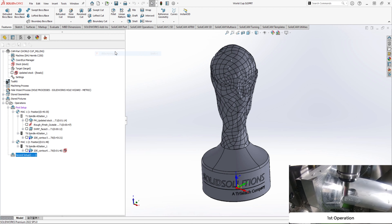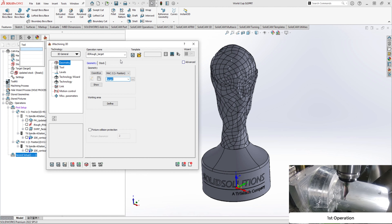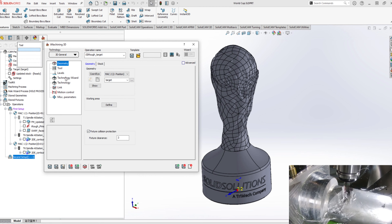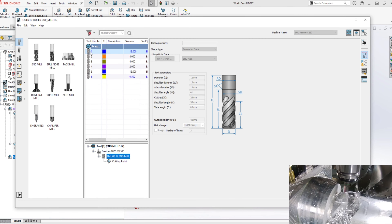Here at Solid Solutions, we're excited to see the start of the World Cup. We want to make sure the World Cup comes home, so we thought why not try and use SolidCAM to replicate the great trophy.